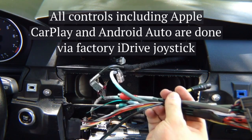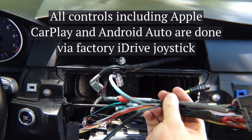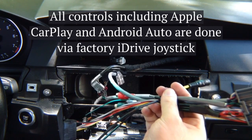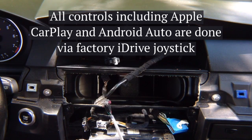If you install any cameras, in reverse you get your rear camera, and in drive you get the front camera up to 10 miles per hour. You can also enable watching any of the cameras while driving at any time. All controls are via the factory iDrive buttons located in the middle of the console.